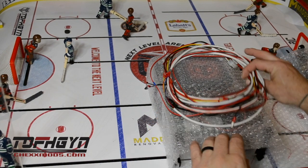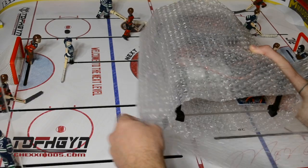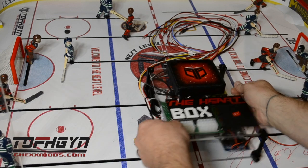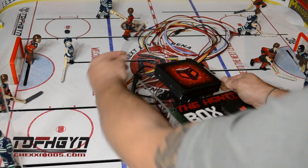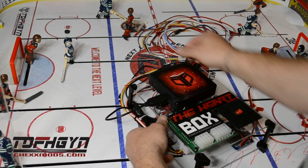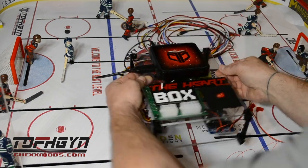Next, begin by unwrapping the heart box. Unfold the bubble wrap and move the cables to the side. Remove the USB dongle and the power cable from inside the heart box. Plug the USB dongle into an available USB port on the side of your computer and the power cable into its associated power receptacle.